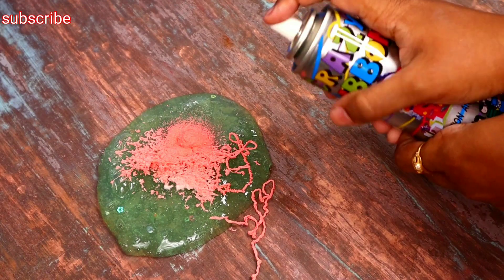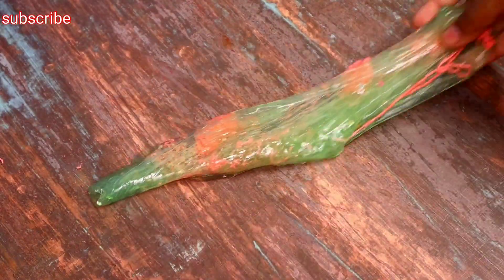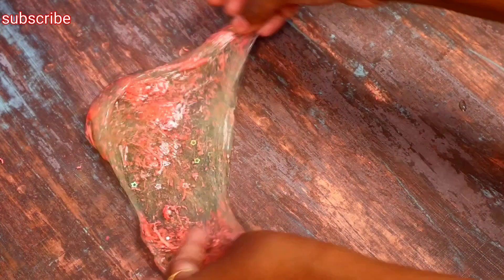Actually, last time in a previous video, we tried it. Now we are trying it again — red with green color slime. This is a crunchy slime.